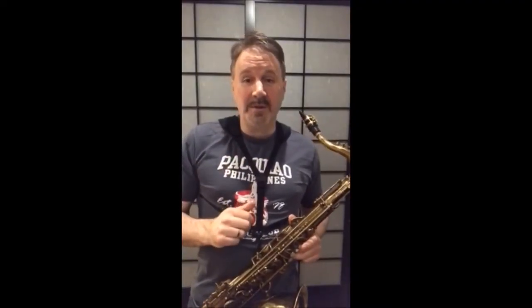Did you know that John Philip Sousa used the bebop scale in his marches? Take the Thunderer, for example.